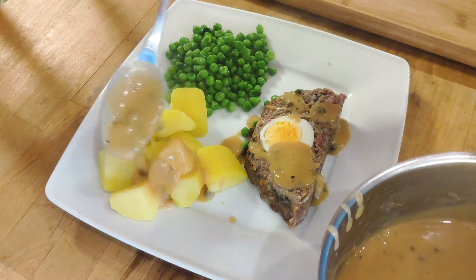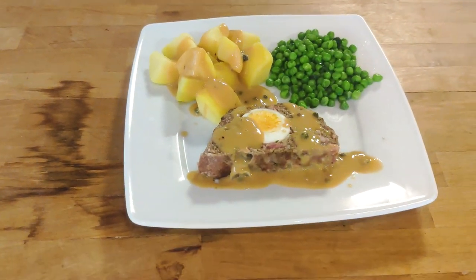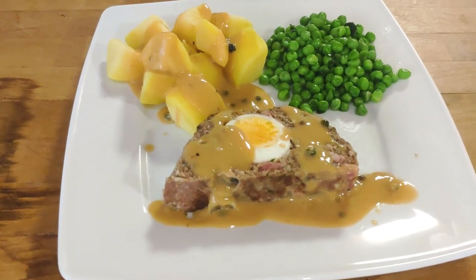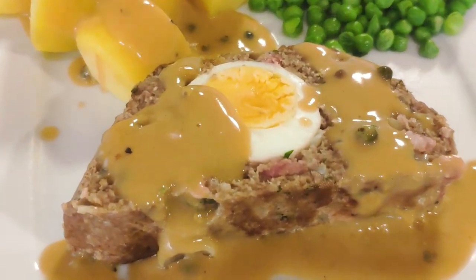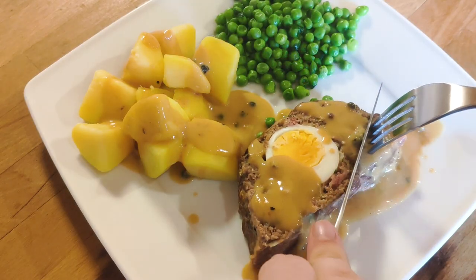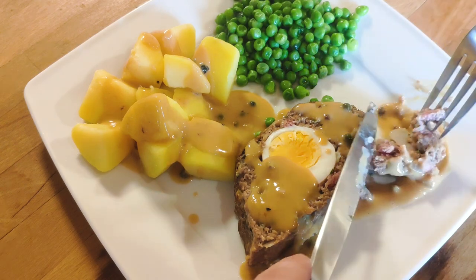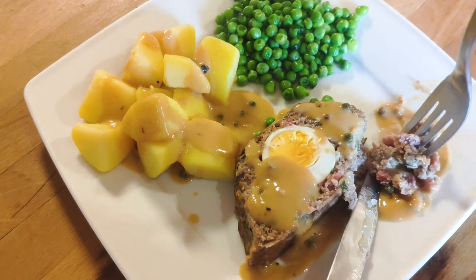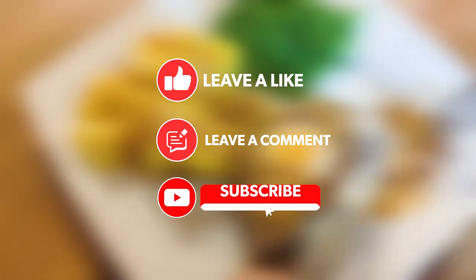And with that, we're done! This recipe is super easy, very cheap, and packs a flavor punch. Do give it a try! If you want to know how I made the sauce, let me know in the comments down below — and maybe I'll make a video on that! And while you're here, don't forget to like and subscribe!